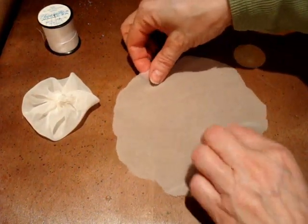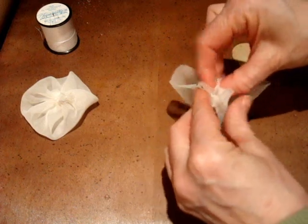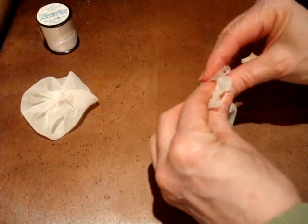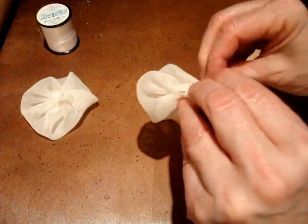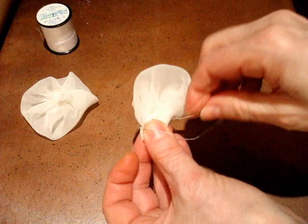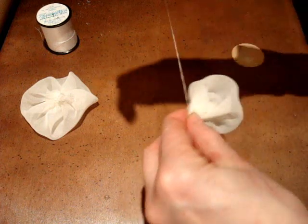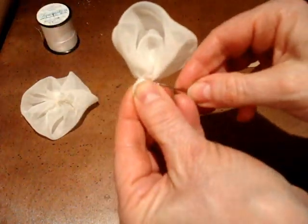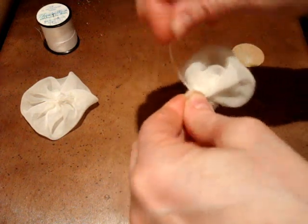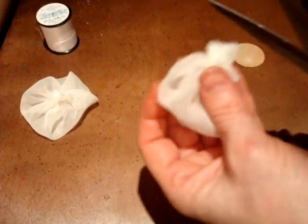I'm gonna take the second one. I'm just gonna take these two ends and bring them together. Grab my needle, secure the end. I'm just going to snip a little bit of the material off on the ends here.